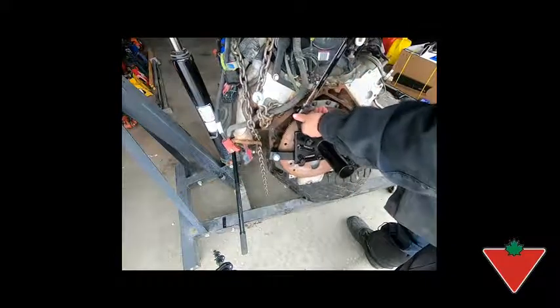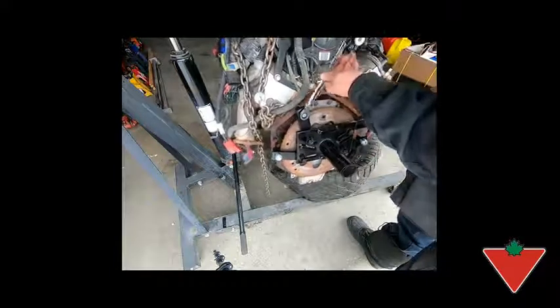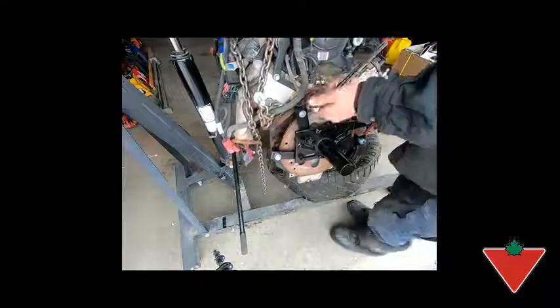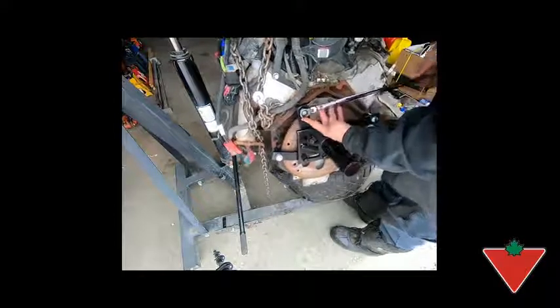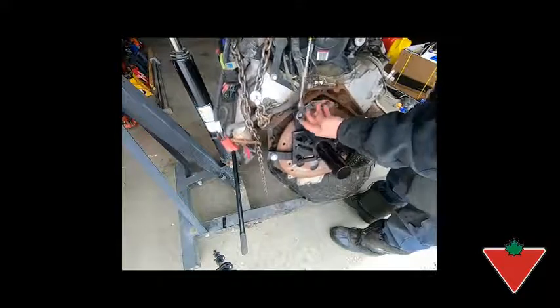It's a long wrench so you get a good amount of leverage. I'm tightening it now — as you can see it ratchets. Now if I want to loosen that bolt, all I do is flip it over — no levers to flip or anything, nice and simple — and then pull it in the other direction, and the ratcheting works in reverse.